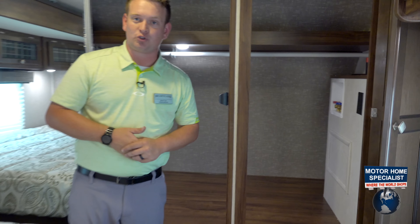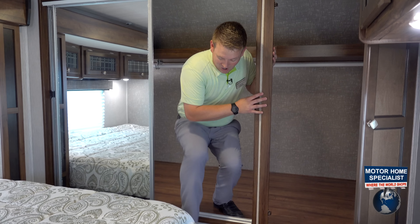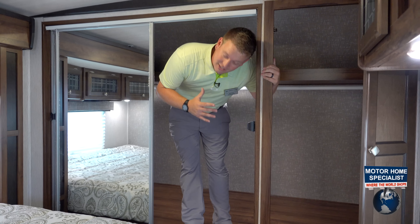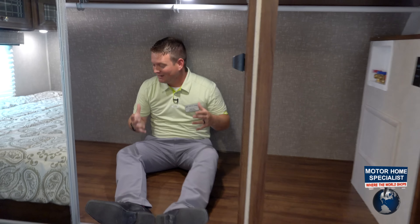I've seen a combo washer dryer done in here, and I've also seen side-by-sides done in this wardrobe area. The wardrobe storage here is large enough for a couple of us to get inside and sit inside here.